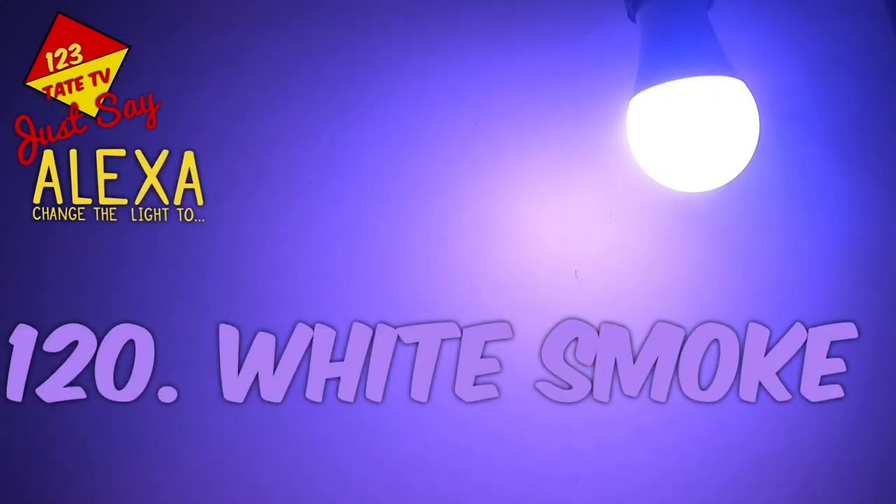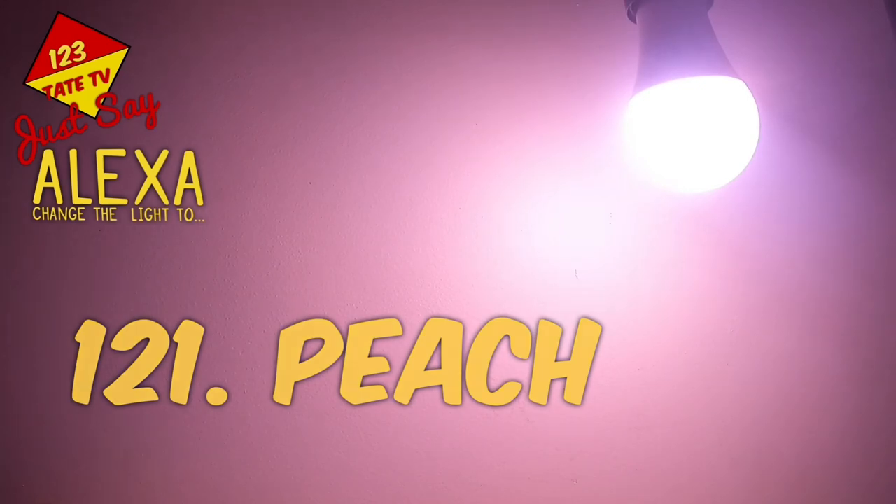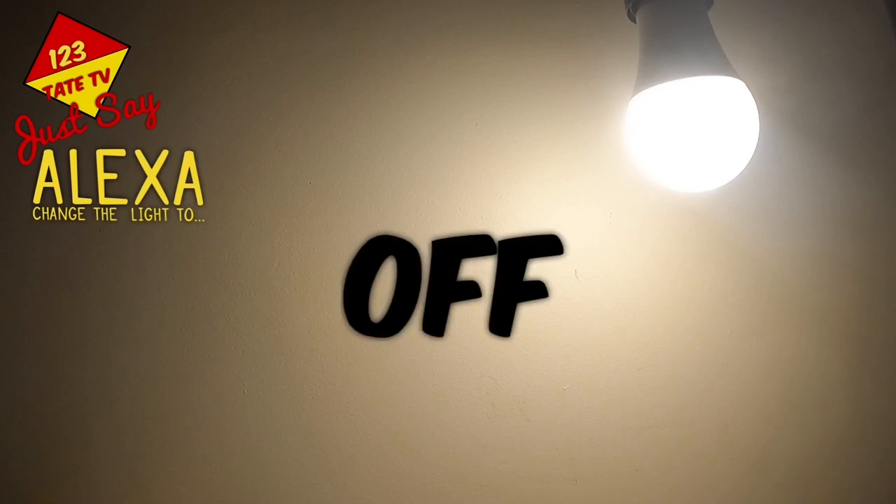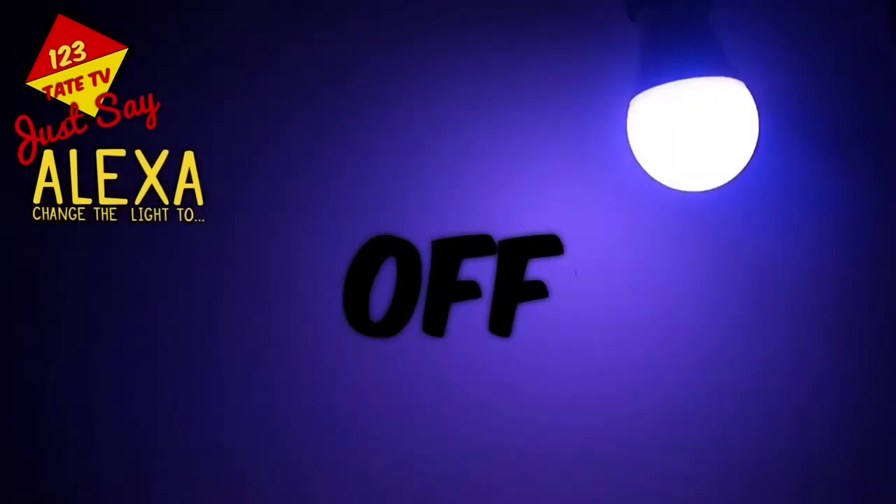120. White Smoke. 121. Peach. 122. Maroon Web. 123. Orange. And that concludes all of Alexa's 123 Smart Light Colours. Thank you so much. Be sure to like, share and subscribe, and don't forget to leave us a comment letting us know your favourite colour. When you're finished, just say: Alexa, turn off the light.